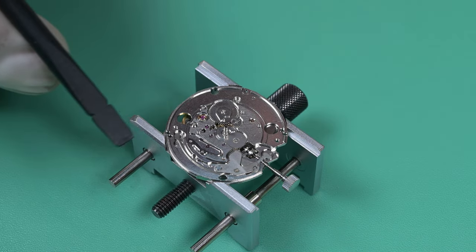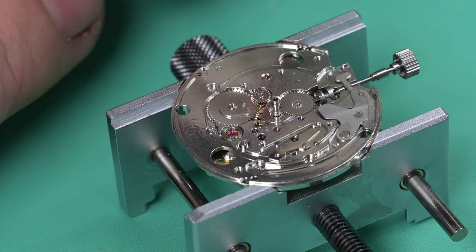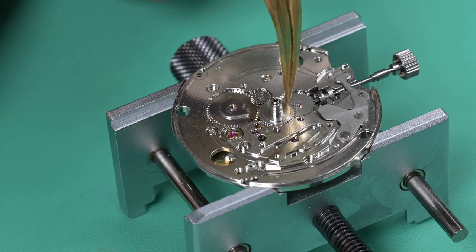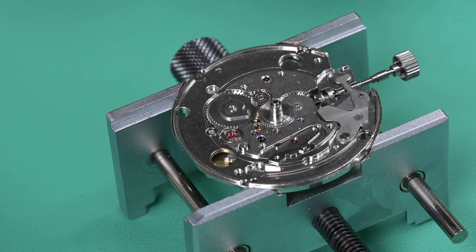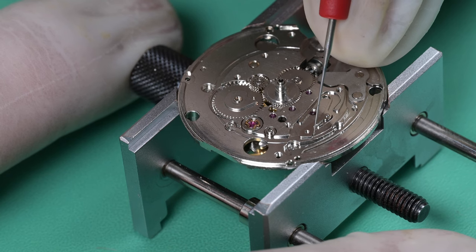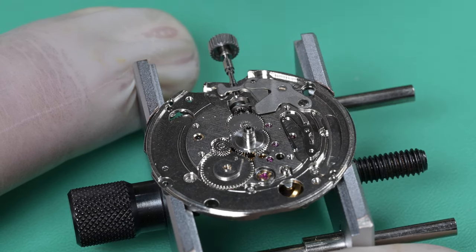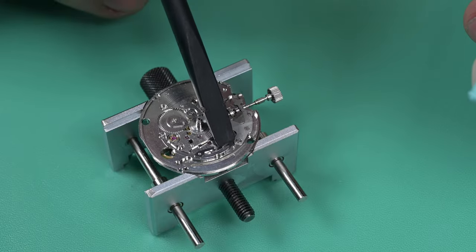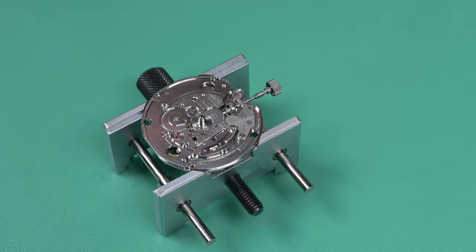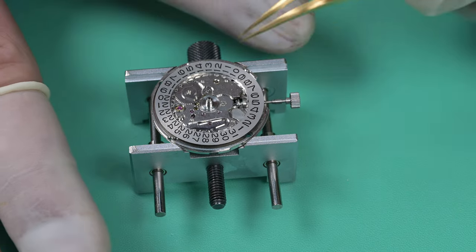Once we have that in, I hold it down with the holder tool and use my tweezers to press that spring home. That part should look familiar — Seiko has used that historically on a bunch of different movements: a lot of the 6000 series, the 7000 series, and more. Next up we put a little HP 1300 on the cannon pinion, mount the hour wheel, making sure the teeth interact with the intermediate date wheel and the minute wheel. Then I'm applying a very tiny amount of Moebius 9010 to the jumper lever for the date wheel — just a very small amount — and I'll clean up a little bit of that oil that got on top of the part with some Rodico.